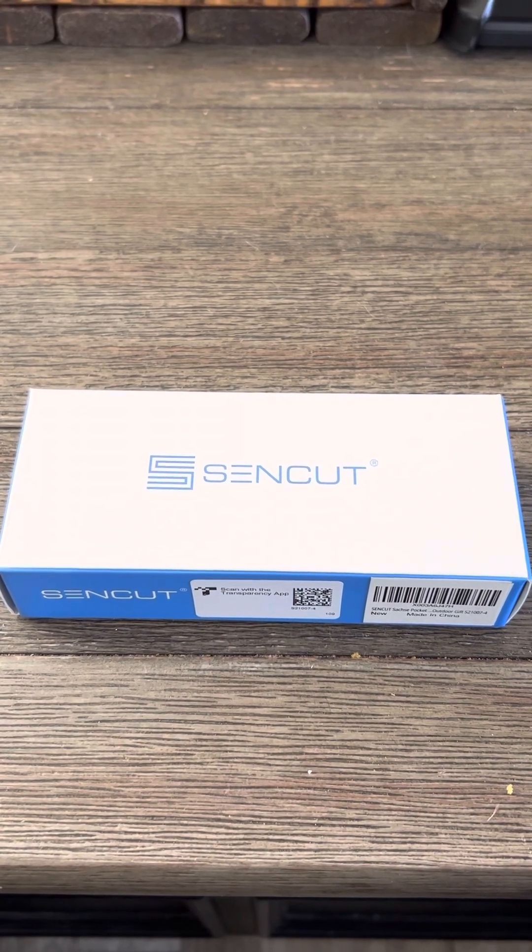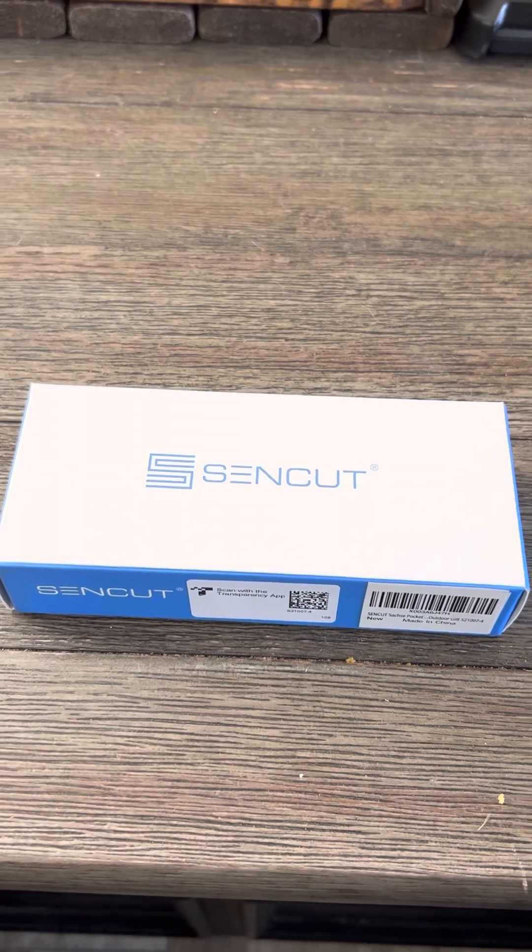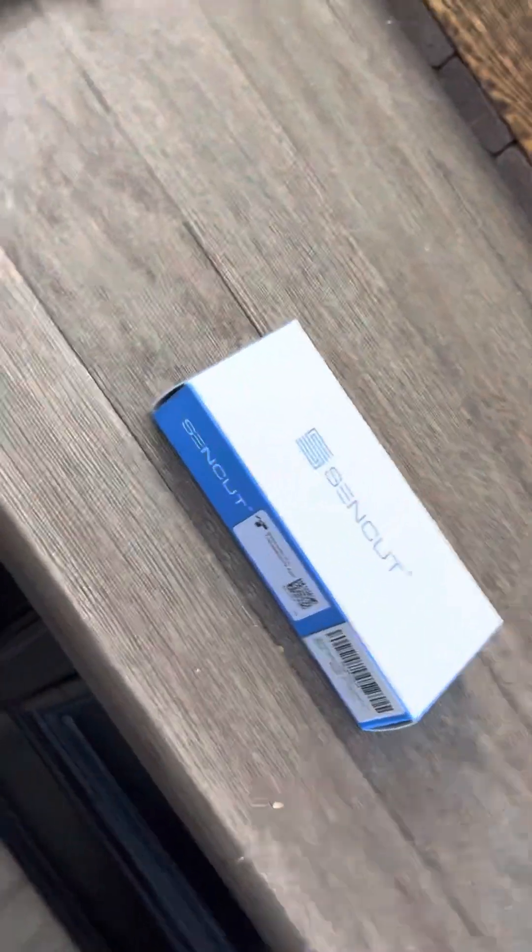So let's go ahead and unbox it. Once again, this is the SinCut Sashi. We'll go ahead and start unboxing this.